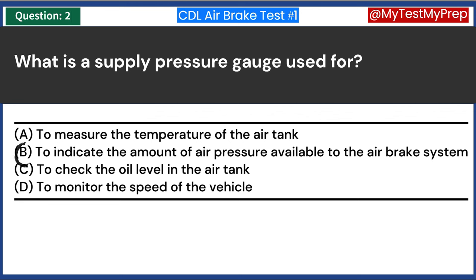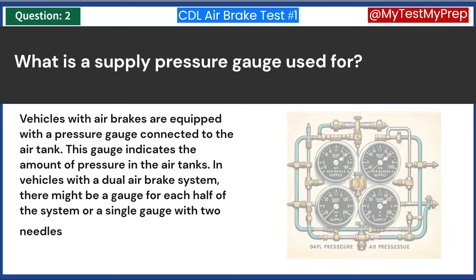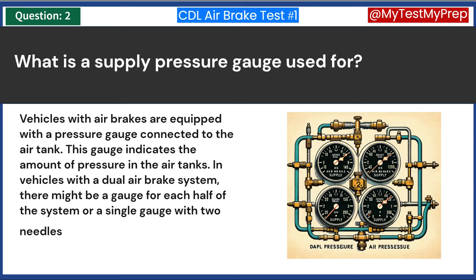Answer B: To indicate the amount of air pressure available to the airbrake system. Vehicles with airbrakes are equipped with a pressure gauge connected to the air tank. This gauge indicates the amount of pressure in the air tanks. In vehicles with a dual airbrake system, there might be a gauge for each half of the system or a single gauge with two needles.